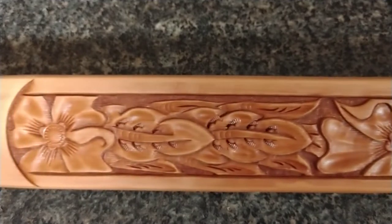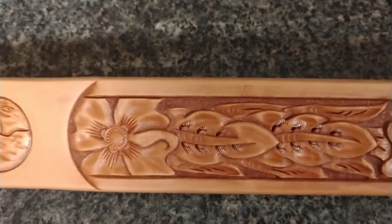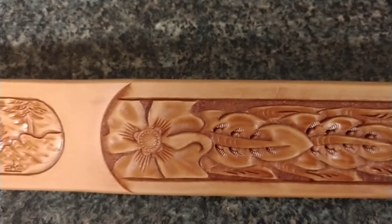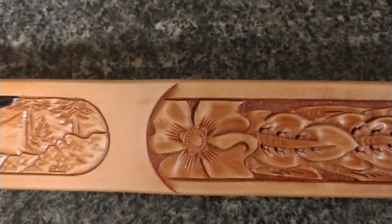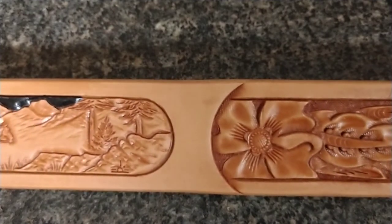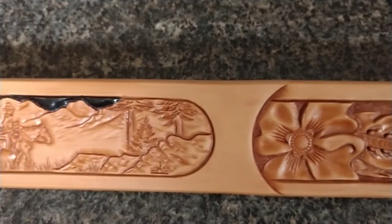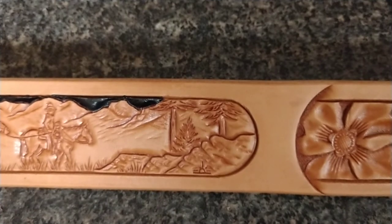Specifically I wanted to showcase a feature on this belt that the customer requested. The majority of the belt is tooled with the cowboy classic tooling pattern, but we also installed a custom art scene in the center back of the belt. This is a Rocky Mountain Packer theme.